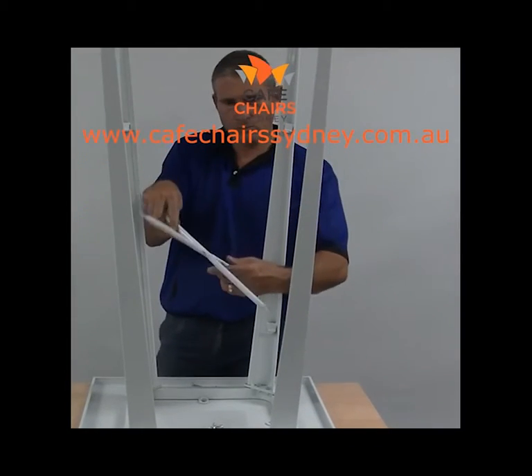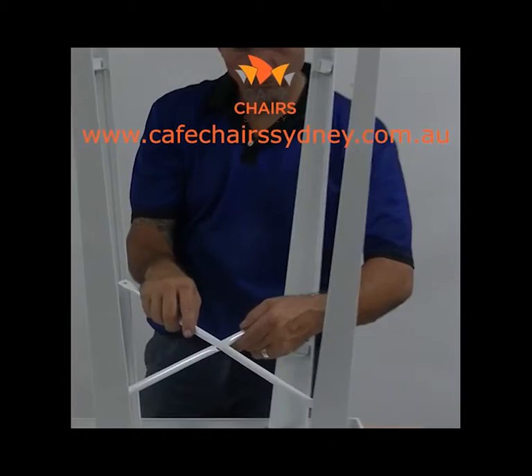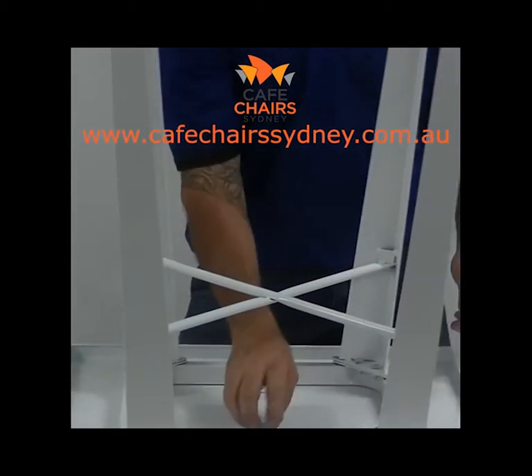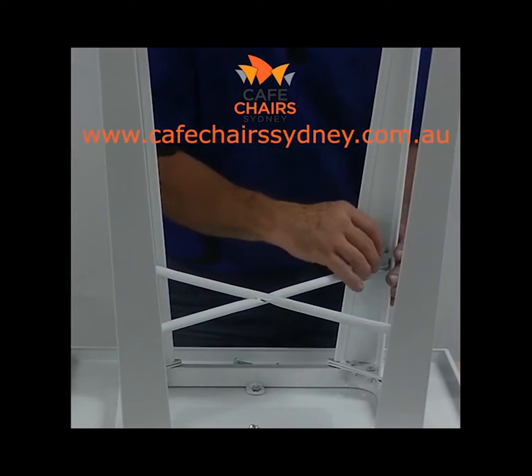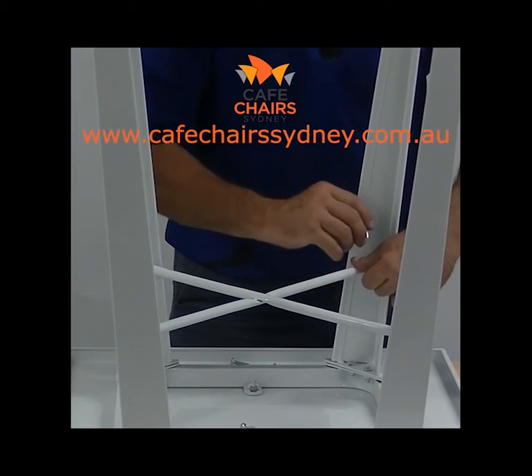Step 3. Begin to attach the cross section. Using the allen key, insert one screw halfway into one of the arms of the cross section, partly securing it to the table leg. Repeat for the three remaining legs.